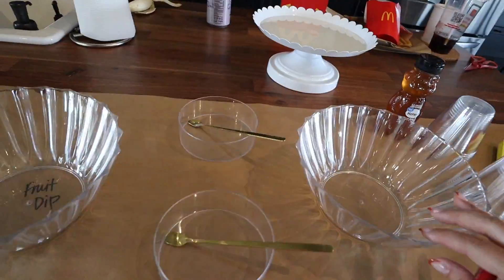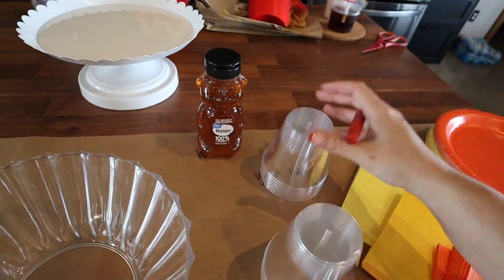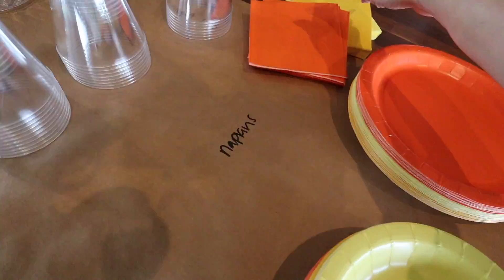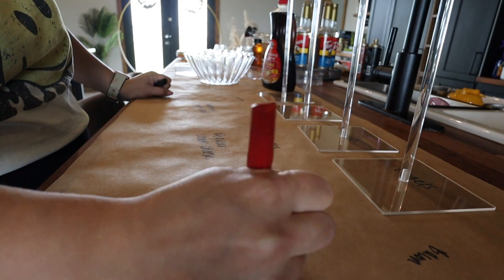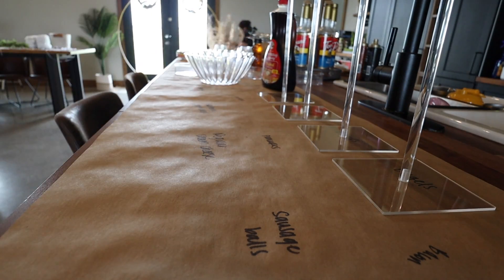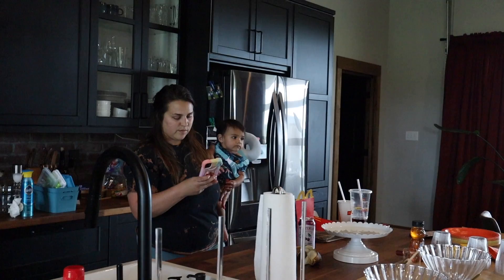I highly recommend doing it this way — it actually didn't cost as much as I thought. Every time I went to the store I just picked up a little something extra. It took some planning but it was definitely a lot more affordable than catering. So far today we worked on the brunch board.